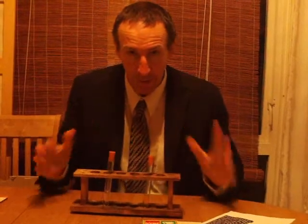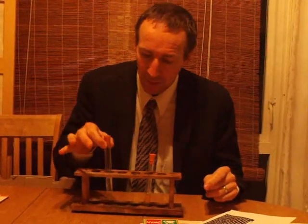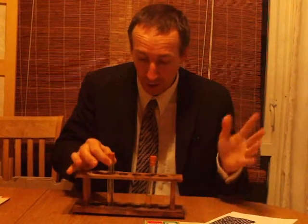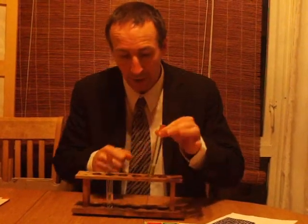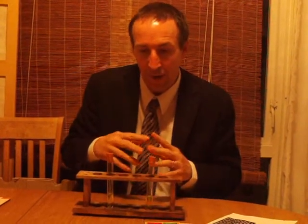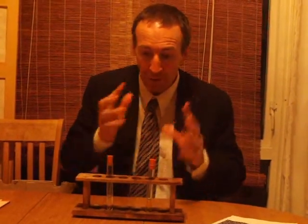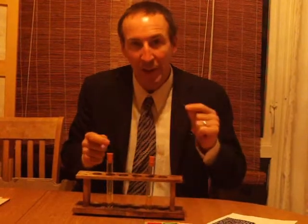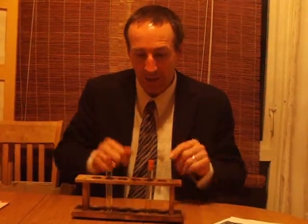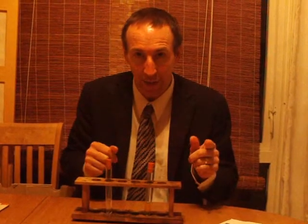I've got my two chemicals. I've got my hydrogen peroxide, which is going to excite my dye. When the dye is excited, the particles will absorb some of the energy from the reaction, and then when they calm down again, when they release some of that energy and relax, they give off the energy as light.